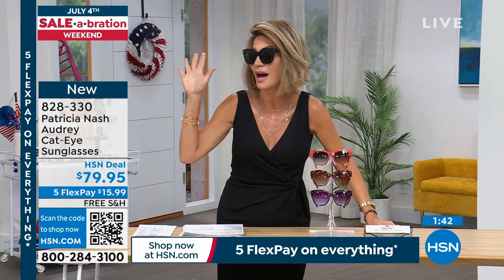And I'm wearing the Caribbean blue. It's under $16. The most important thing we can do right now in summertime — 4th of July weekend, birthday weekend going on for HSN — is protect our eyes.